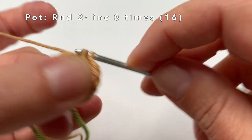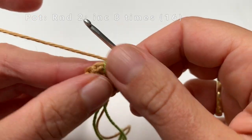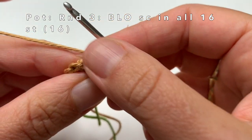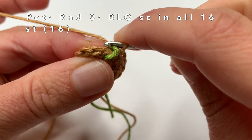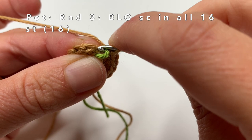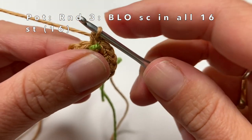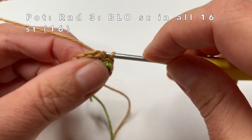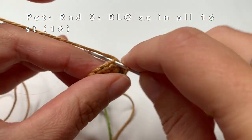Now I am going to make my last single crochet for this round and then move the marker yarn. Now in round 3 I am going to single crochet only in the back loops of the stitches — one single crochet in every back loop. You can see that you have 2 loops; go into only the back loop, one single crochet per stitch. In the end we will have made 16 single crochets.